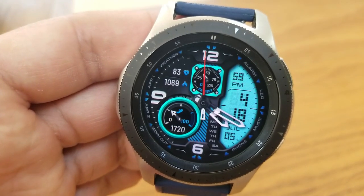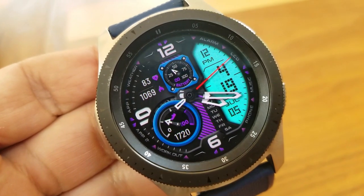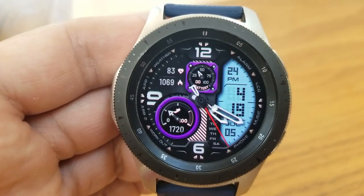Then tapping in the center changes the accents inside those two dials. Your battery power remaining is shown in the small dial near the top, and then that larger dial to the bottom left identifies your step count and goal.